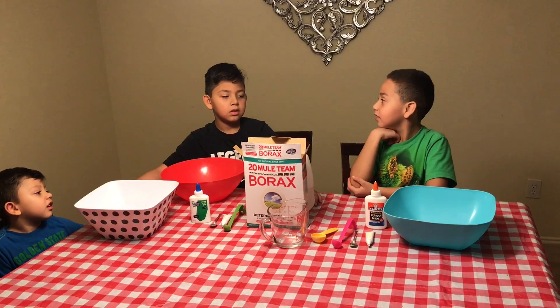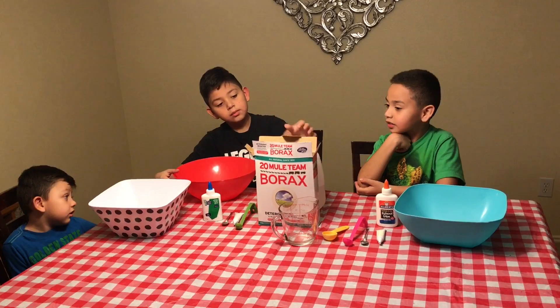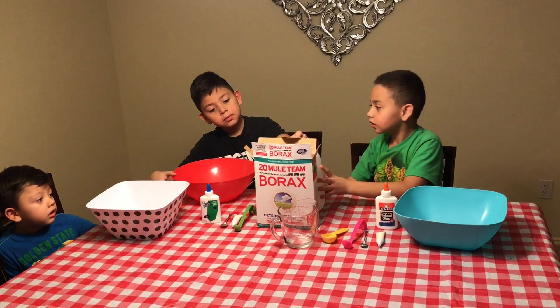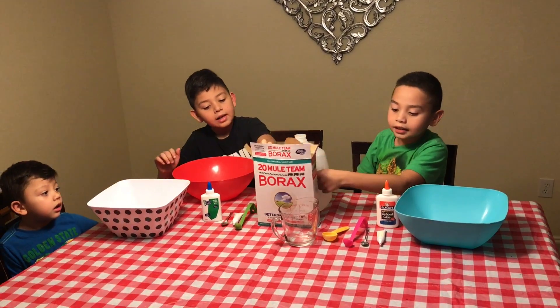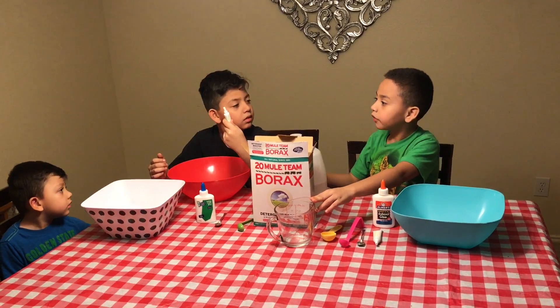Let's go get that play. I'm Ian. I'm Jayden and these are your vanilla. So we're going to make some goo with Borax, glue, and food coloring.